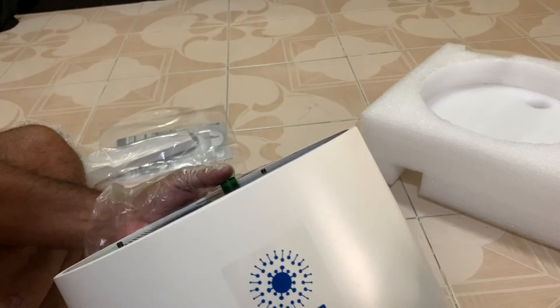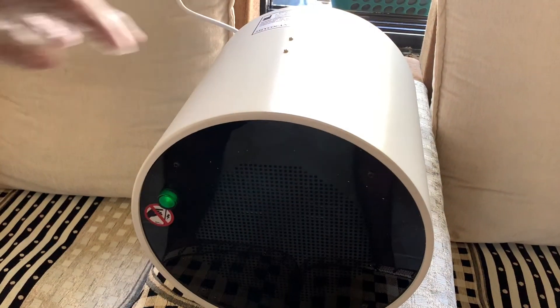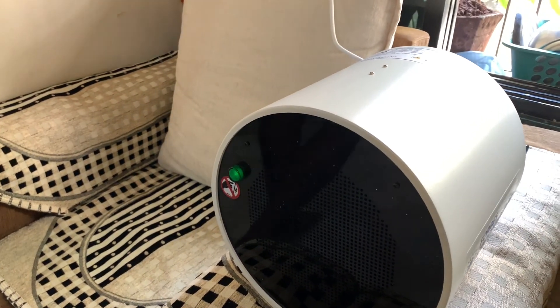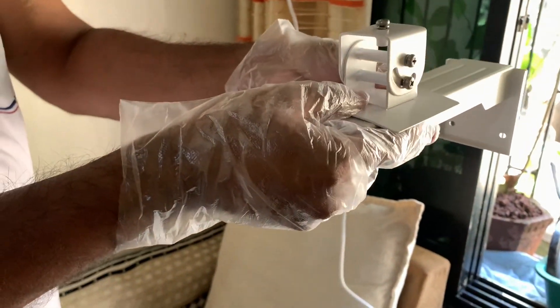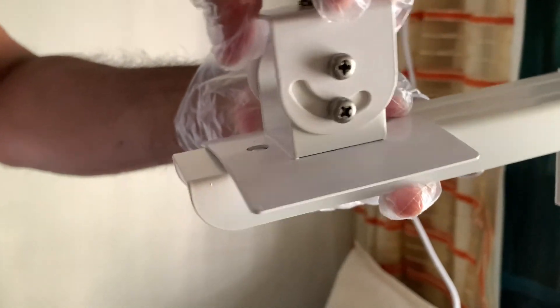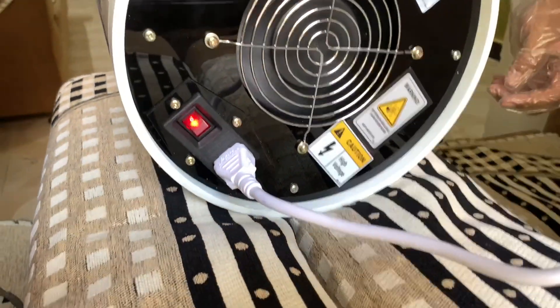This has to be installed now, so hopefully it will protect us from the coronavirus. The Corona Guard has been temporarily placed on the sofa; it actually comes with a stand. This is the stand — it goes into the wall like this, and this is the swivel stand on which it will be fixed. You can see the grooves over here, so this can be rotated according to need. It has been connected to our power plug and switched on, and the fan is working.